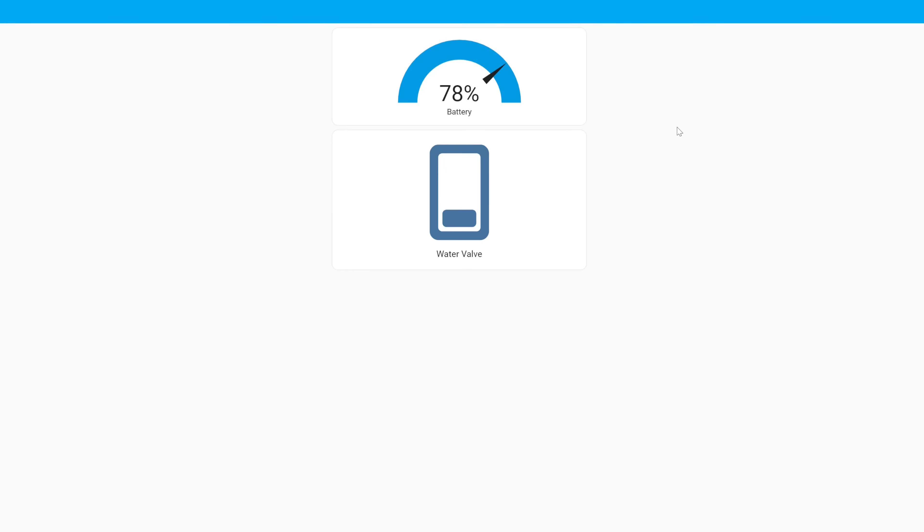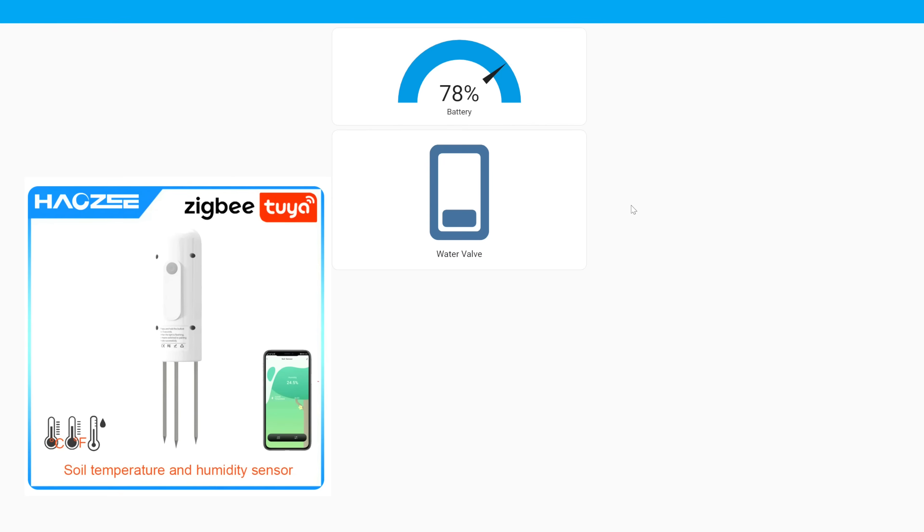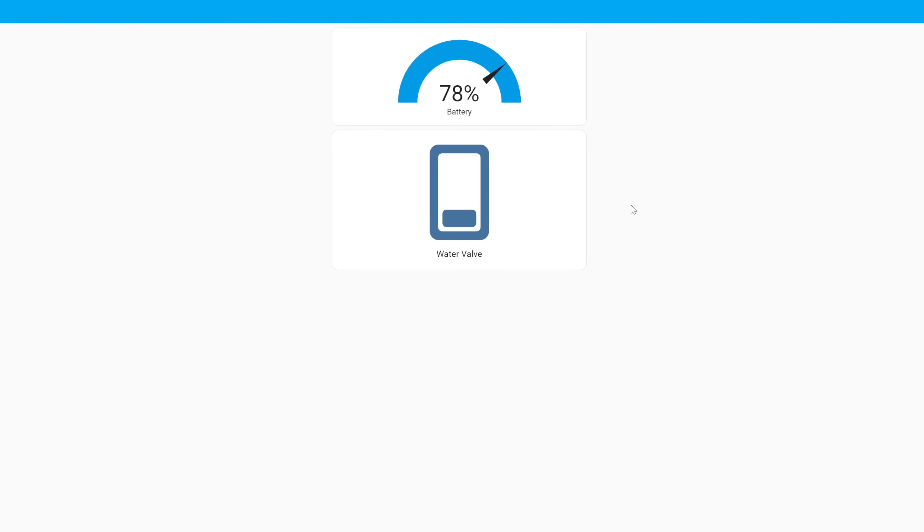You can create various Home Assistant cards — for example, a gauge card for battery percentage and a standard on/off switch for the valve. You could also build graphs for litres used, or combine it with other sensors: a presence sensor to scare animals from the garden, soil moisture sensors to trigger watering at a certain reading, or simple time-based schedules. The possibilities are really endless.